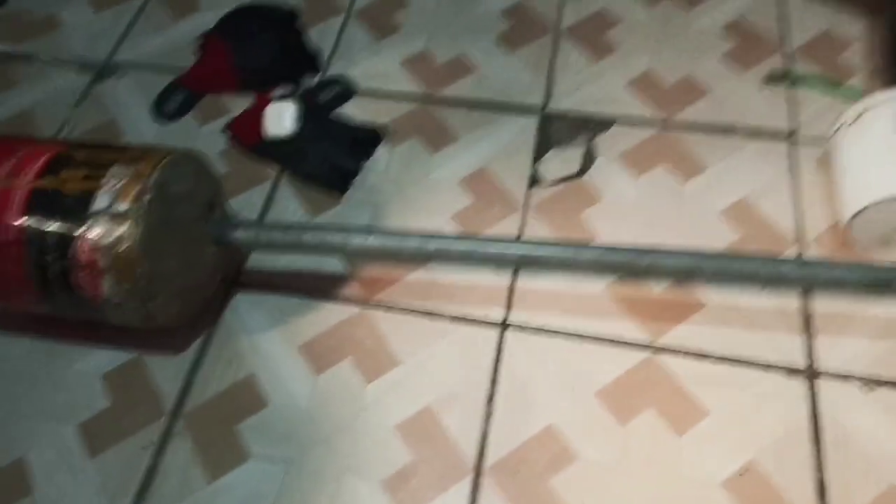The second piece of equipment I use is this barbell. As you can see, it's very heavy. It's homemade — I made it using cement and concrete inside. It works very well, but it's not adjustable.